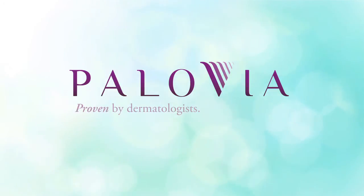Experience the clinically proven benefits of laser skin care treatment today. Palovia — proven by dermatologists, perfected for you.